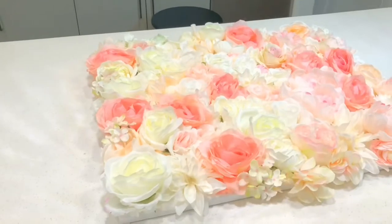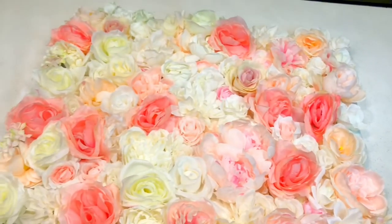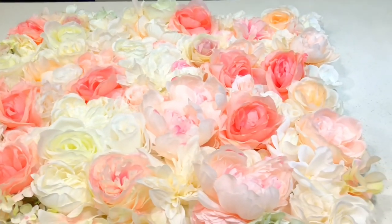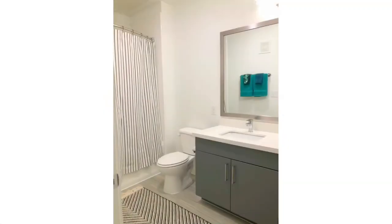And voila! Super simple, super easy. The total time of this craft — with pulling off the stems, cutting off the application stems, and applying to the canvas — took me about 40 minutes, so a little under an hour. But super simple, right? Nice and plush and full. Let's take another quick look at the before picture, setting the foundation of a very neutral color scheme.